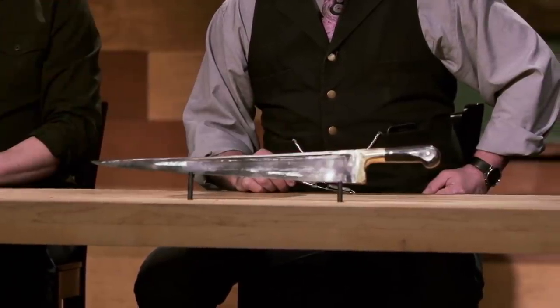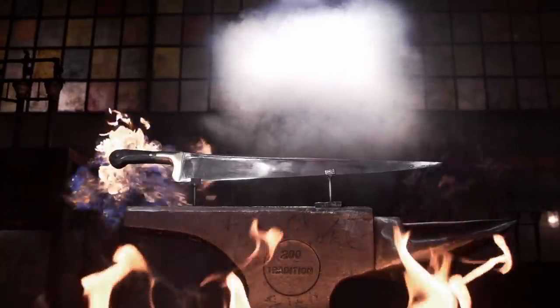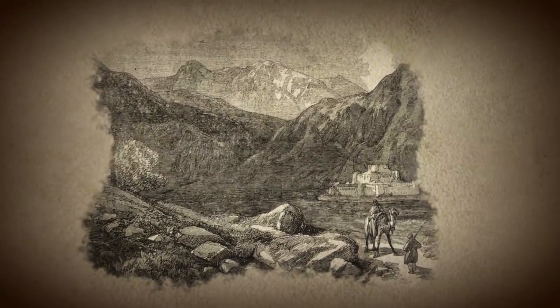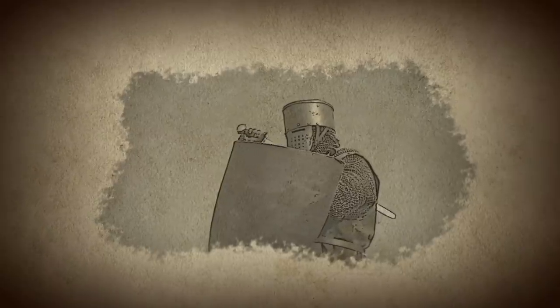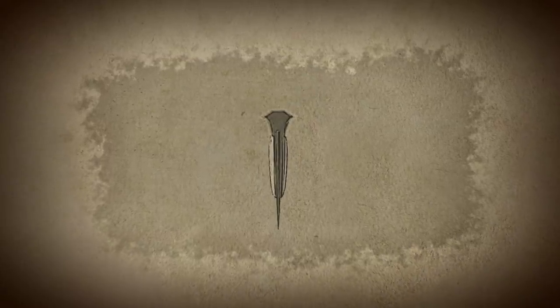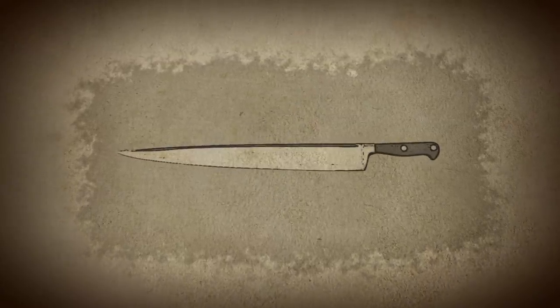That weapon is the charay. The history of the charay sword is deeply tied to the violent history of the Khyber Pass, which separates Afghanistan and Pakistan. The sharp, single-edged blade was a key asset of the Afridi tribe. The charay had devastating consequences for the Afridi's enemies because it could pierce through armor. The distinctive T-shape of the spine gives extra strength to the charay's razor-sharp blade. Good luck, bladesmiths.